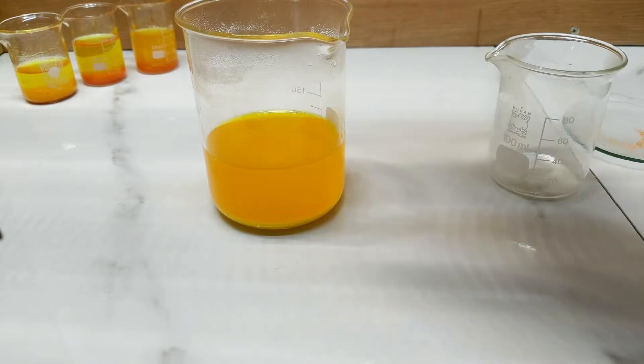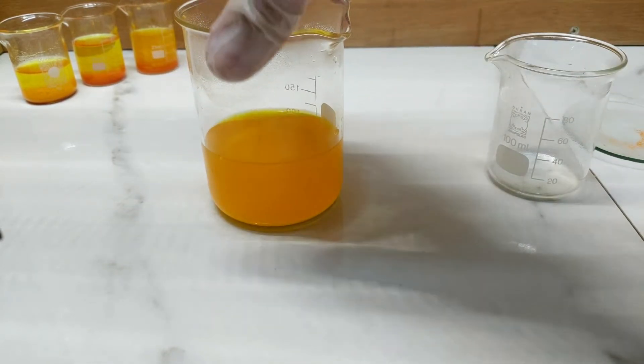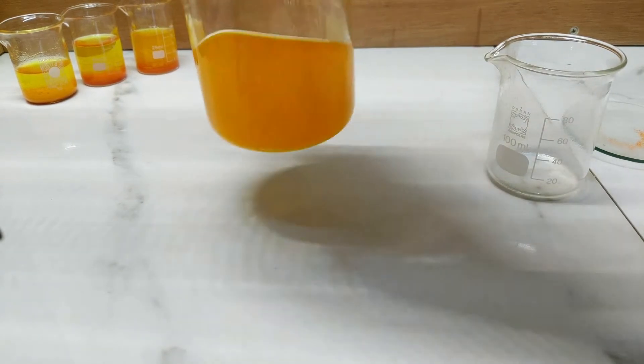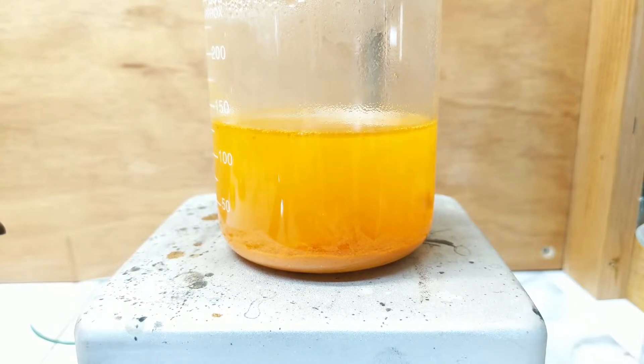So immediately we have a yellow precipitate form. I think I may need to heat this a little more in order to get it to do the thing that we want. I thought this looked rather interesting — these little puffs of the chrome pigment just boiling up from the bottom there, just cooking away, working their way towards a more orange colour.